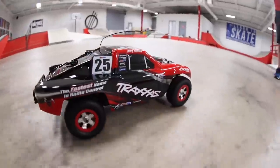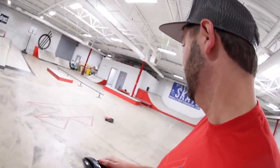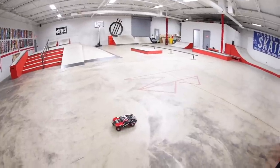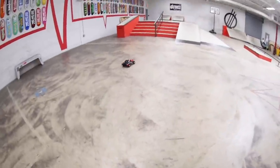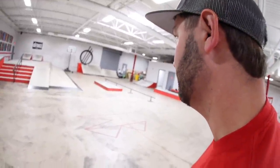It's fun. Look at him. That drift is so nice. Hey, don't wear your battery out before you race. It fell over. This is clearly a really good car for racing. This is going to be fun.